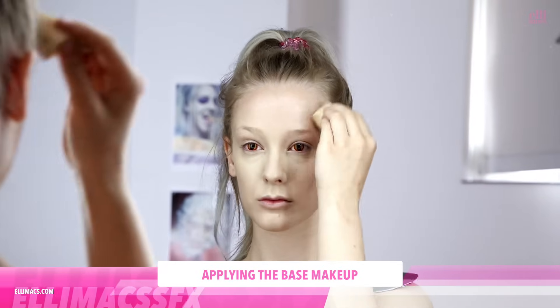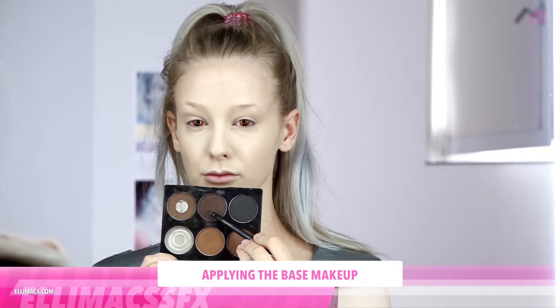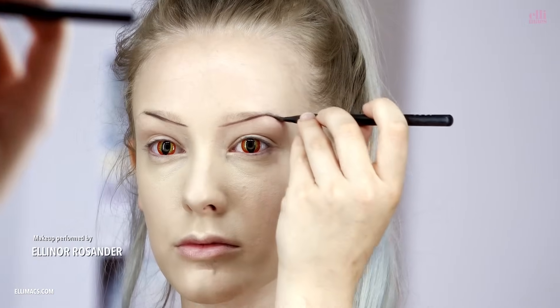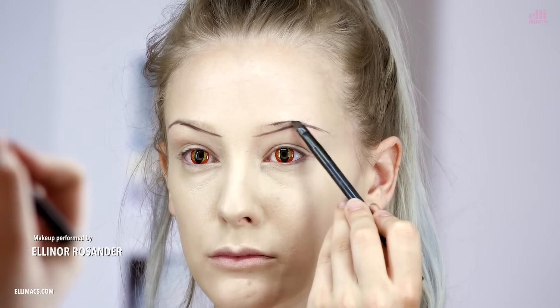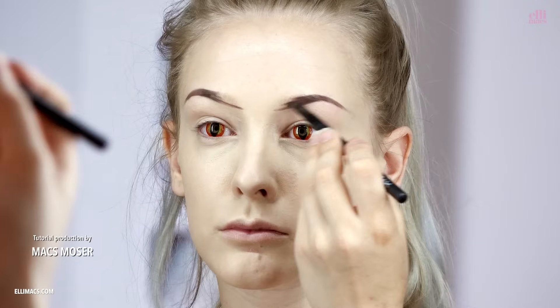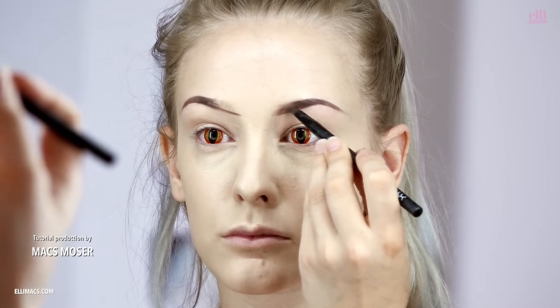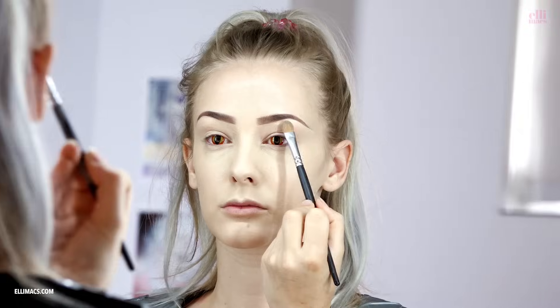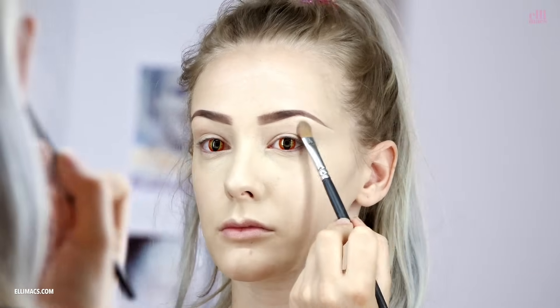Starting with a light cover of foundation on my whole face, and moving on to brows. I'm using a dark brown because I'm going to put on a dark wig later, doing nice sharp lines, kind of like I usually do my brows — outlining them with a small angled brush and filling them in, trying to fade it towards the beginning of the brows. I'm using a cream foundation to clean up lines and use it kind of like a highlighter.